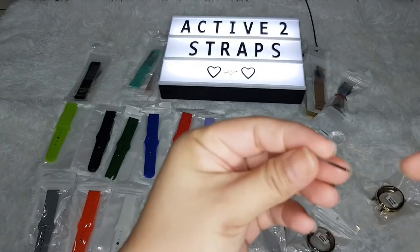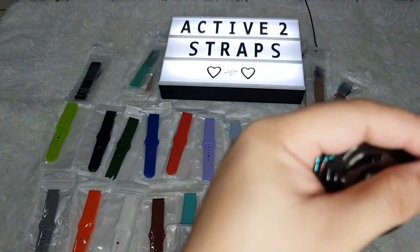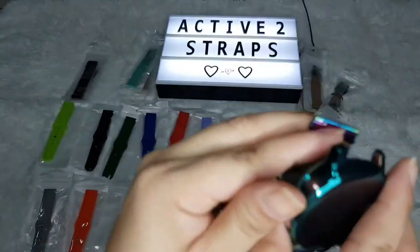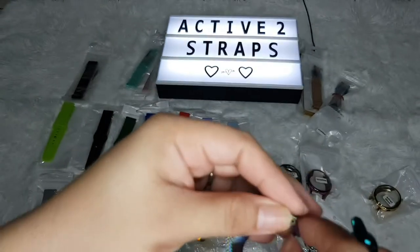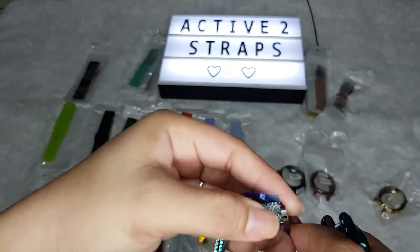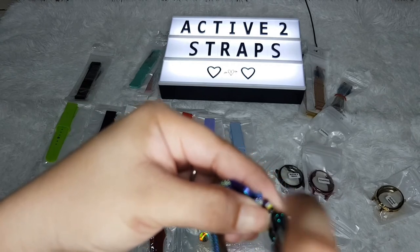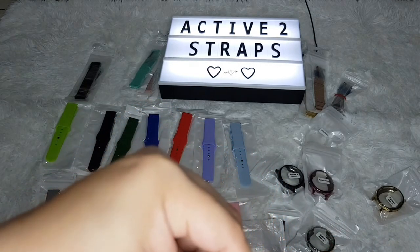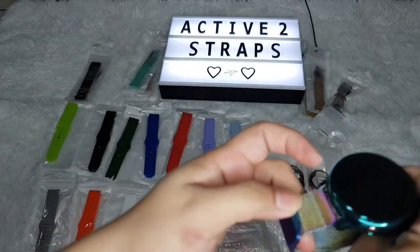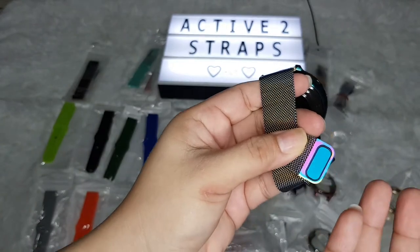Let's get the quick release pin and pop it in. Since this is a 20 millimeter band, the quick release pin for the Gear S4 won't work because that's on 22 millimeters. You don't have to worry if you lose the pins — just order them separately. I've ordered them previously so I don't really need to. I also bought a lot of metal bands, but you can only really use one at a time. There it snapped — let's tug it. Remove the plastics, and there's another plastic inside but it doesn't really bother me so I'll let it stay.